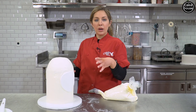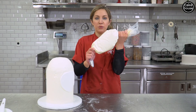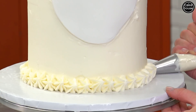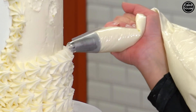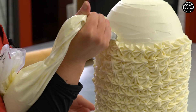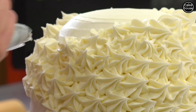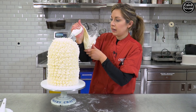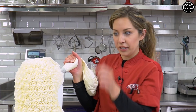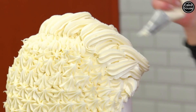We are going to pipe on all the hair, which is pretty much going to cover this entire thing, and I'm just going to use white buttercream with a big star tip. Start in the back and just make little dollops. We're gonna give him a nice little bouffant hairdo up here — just pulling motions with the bag to get this little flippy do. I'm really trying to get a lot of height up here and I think we're definitely achieving that.